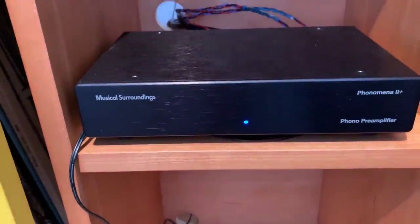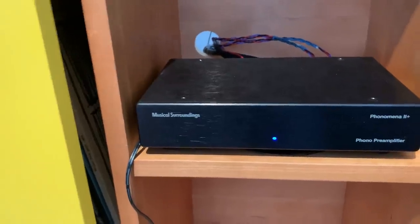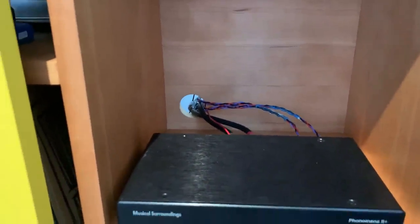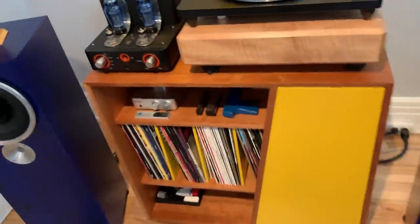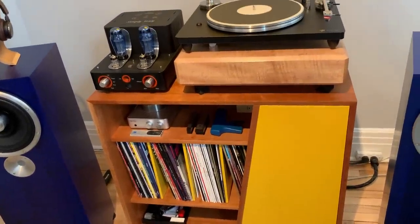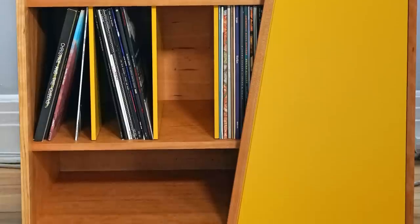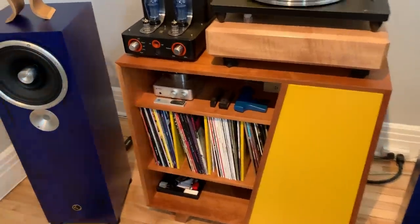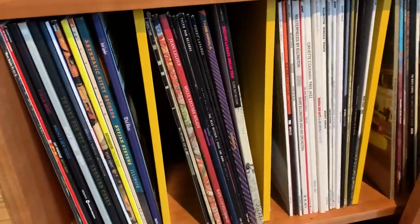The phono stage is the Musical Surroundings Phenomena 2 phono pre-amplifier. I've been very happy with it — it's very quiet, very low noise floor, very black background. You can see I've got the power cord routed separately from the interconnects; I found that really helped cut down on noise and a little bit of hum from the wall when plugging the phono stage in. I've got all of this set on a custom-built cabinet made here locally by an artisan cabinet maker. We worked together to design the piece and determine the size, shape, colors, and aesthetic. It took a while to get finished but well worth the effort. Here I keep some of the vinyl I listen to on heavy rotation.